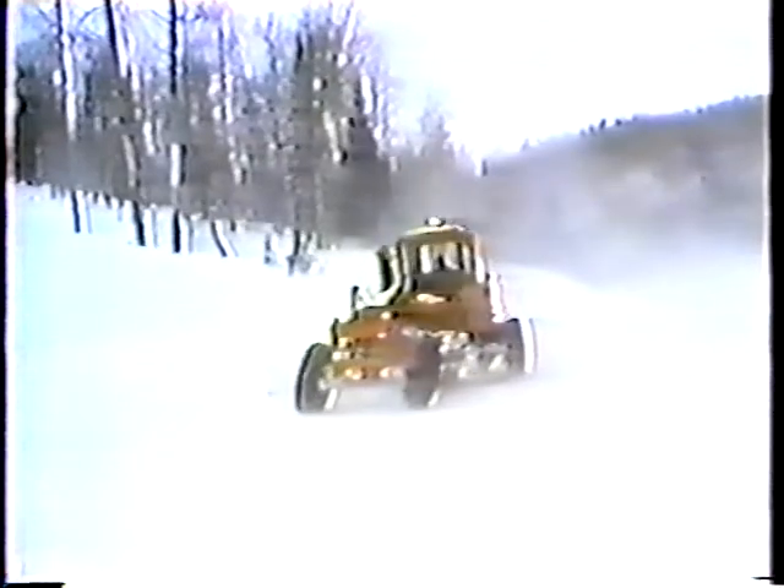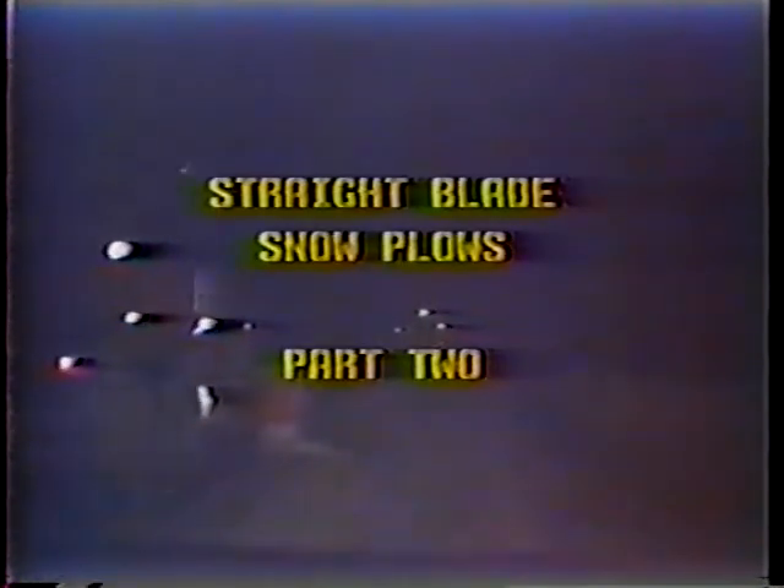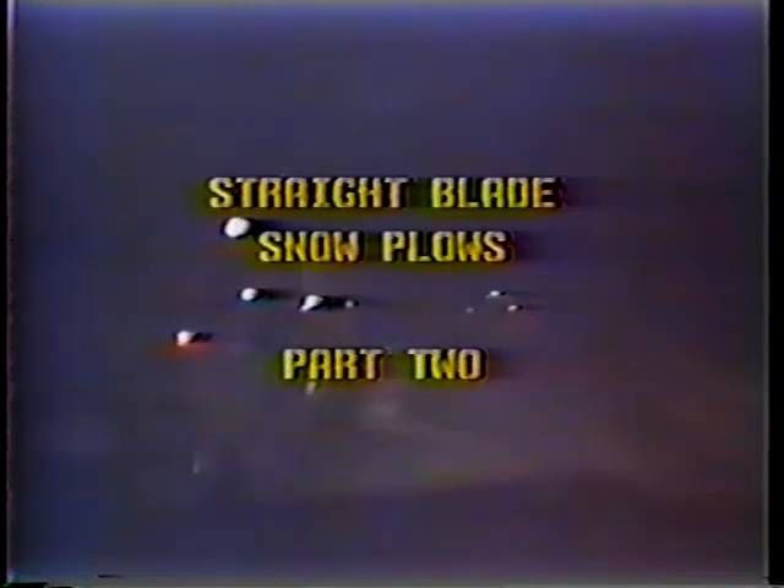If there's such a thing as a snow belt in this country, we're in it. Why, in some years, the snow base on our ski slopes is over 100 inches by Thanksgiving. Yet, despite all the snow we get in Utah, it's our policy to get the state's roads plowed as soon as possible. To do that, many of our plows are out on the road day and night. Part one of this program covered maintenance — the procedures for keeping the plow on the road. Here in Part 2, I'll discuss the basic operations involved in getting the snow off the road.